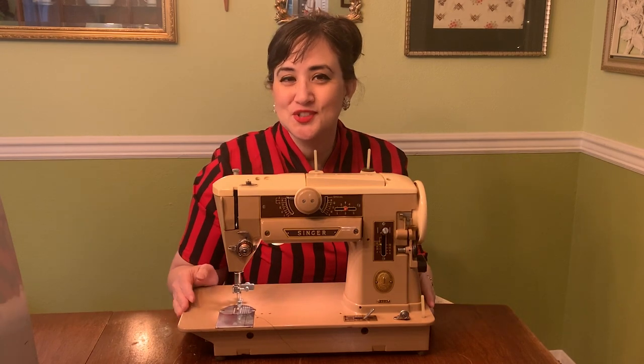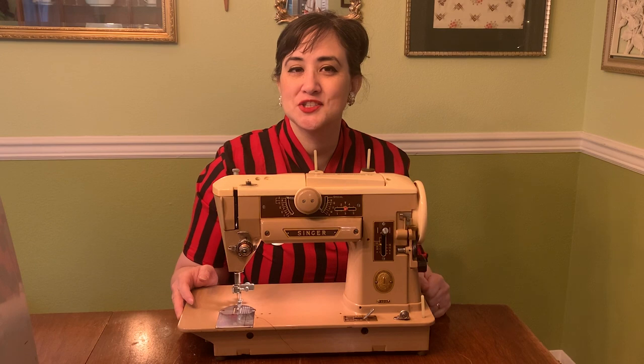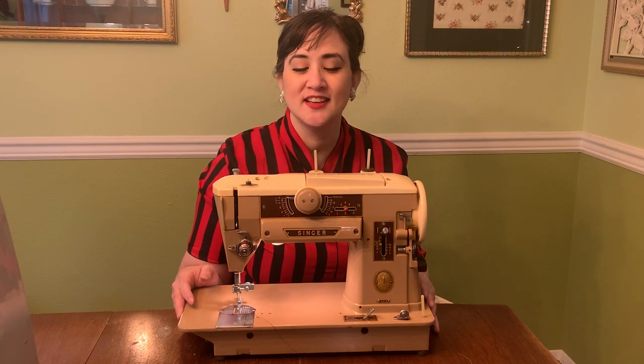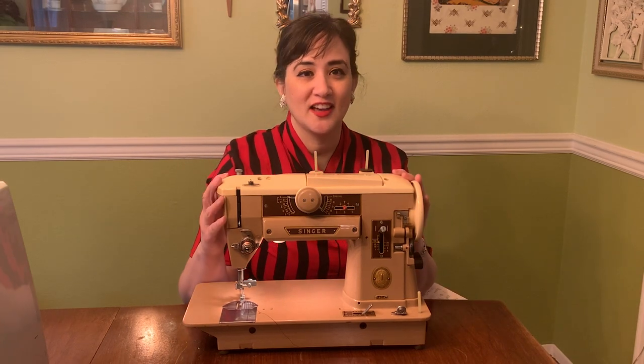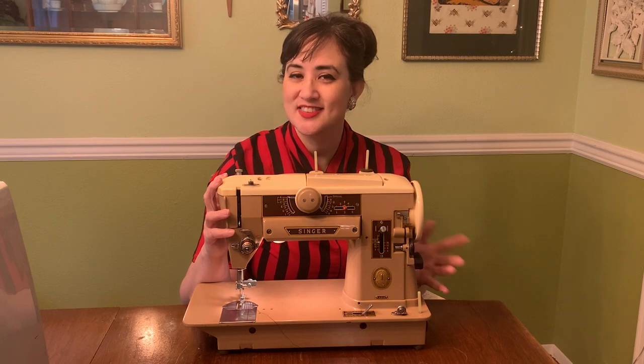I hope you enjoyed this video and maybe learned a little something. I just want to encourage you again to give a second look to any old machine that you find at the thrift store, garage sale, buy-nothing groups, or wherever they happen to pop up — even the side of the road sometimes — because there's a lot of life in these machines still yet to go. Thanks for watching!